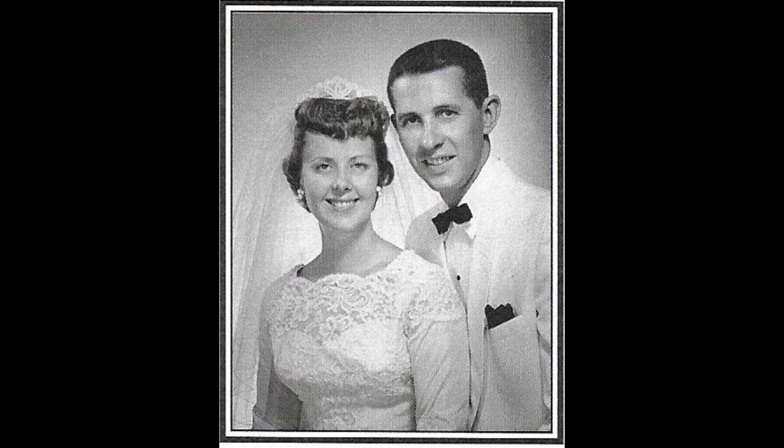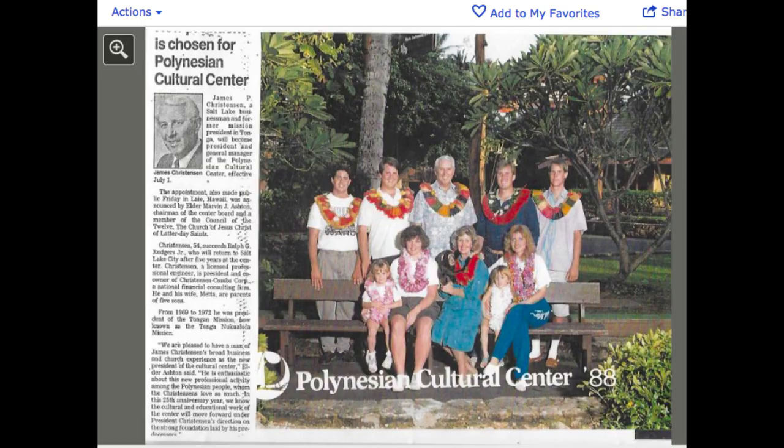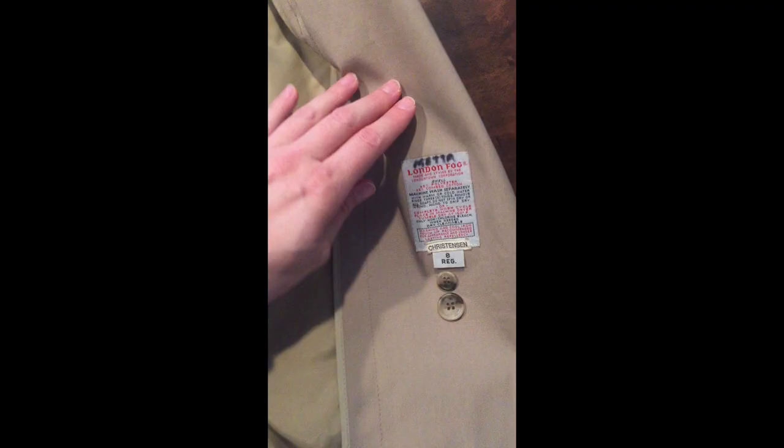Before we start, I just want to pay tribute to my grandma. This is my grandma Mehta when she got married — she is my dad's mom. She had five sons, which is kind of like me because I have three boys right now, and she did a lot of work with the Polynesian culture and learned Tongan by serving some missions there. This is her right before I went off to my first semester of college, and then the last photo I took with her was at my wedding — that arrow shows you which one she is.